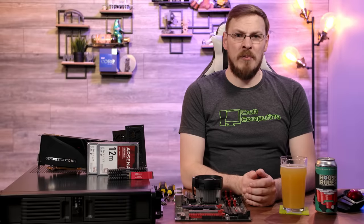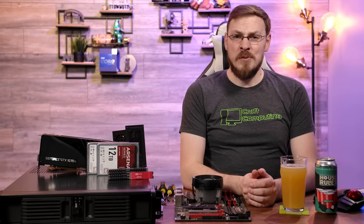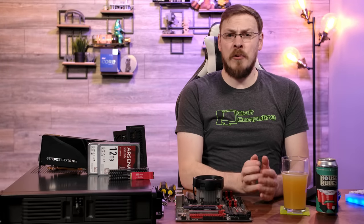Welcome back to Craft Computing, everyone. I'm Jeff. Getting started running your own home servers doesn't require thousands of dollars of hardware or a 42U rack out in your garage. Instead, you can just repurpose an old PC and run pretty much all the same services that I do here in my house. Right around four years ago,